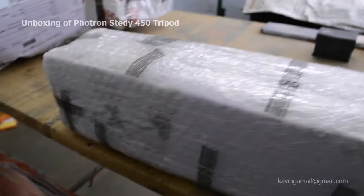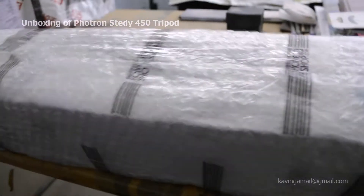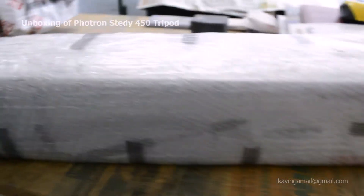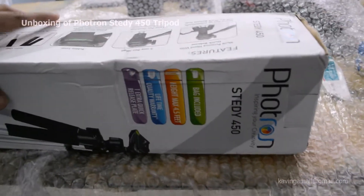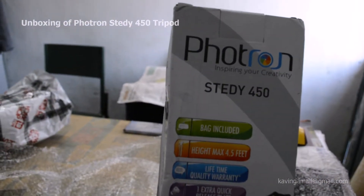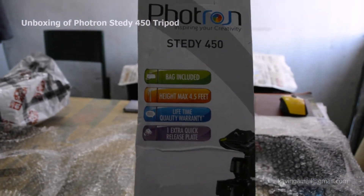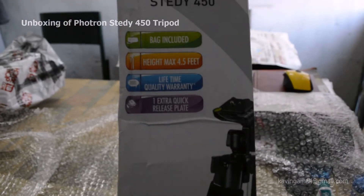They really nicely packed it. I just removed the normal cover from Home Shop — it's again packed with bubble wrap for safety. Let's unpack it too. Finally I removed the bubble wrap. Here's the box — it says Portron Steady 450 model, and bag included. The maximum height is 4.5 feet, lifetime quality warranty, and one extra quick release plate.